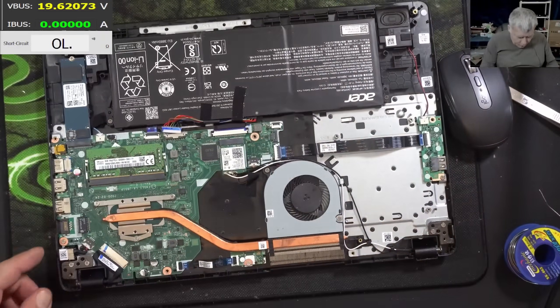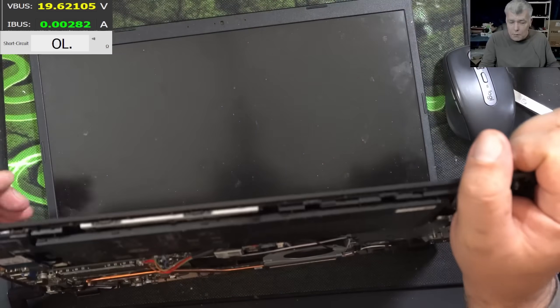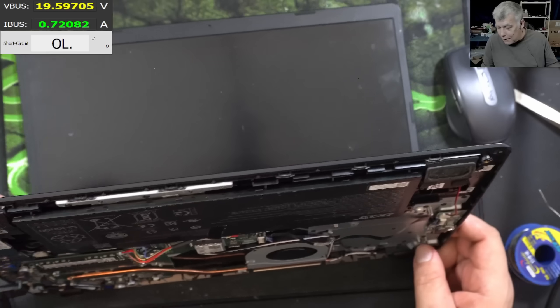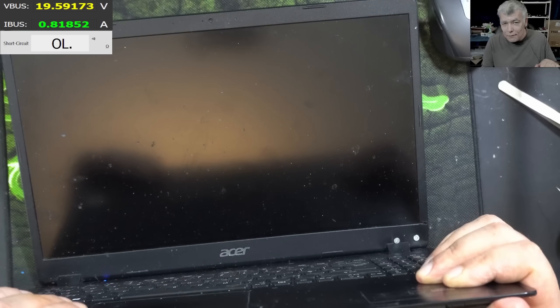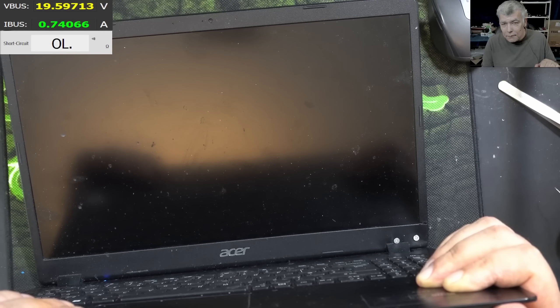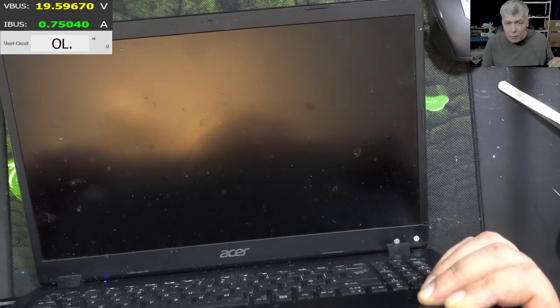So what about now — will it work? That's the question. Let's see. Plug in the charger and it's looking good. Pressing the power button — check that, 700 milliamps, you can see that. 900, 900 — but no picture yet, we have to wait.